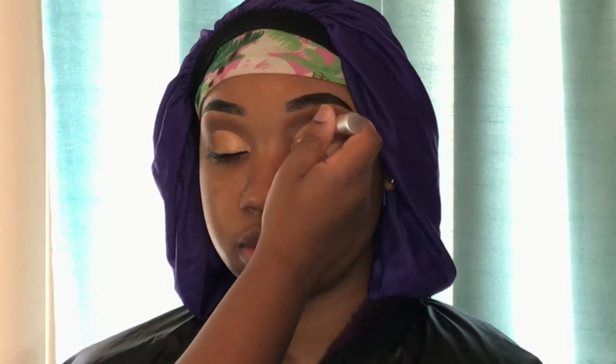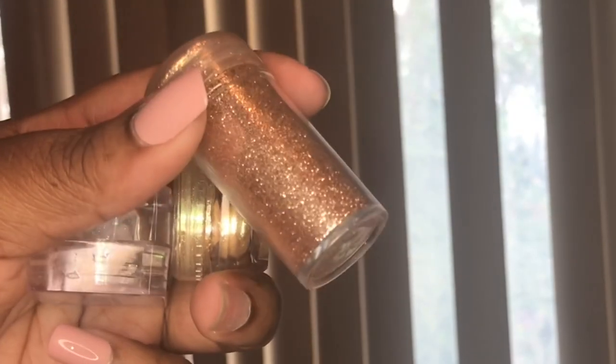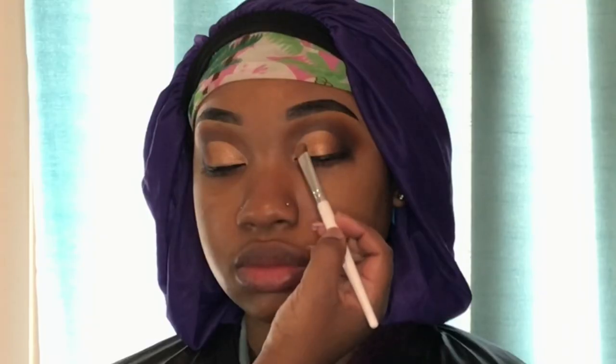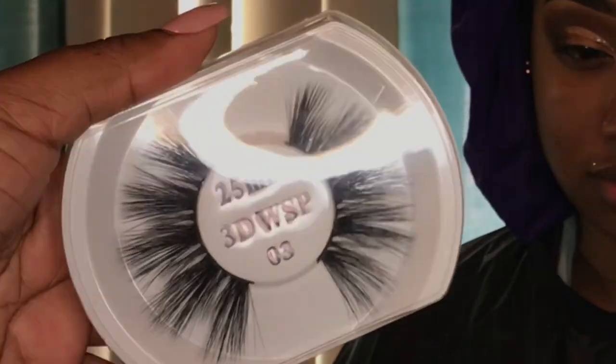Now I'm applying glue to her lids for the glitters — I mixed two together, one from Is Me New York and the other a J. Lyru pigment. I applied one on the outer edge for an ombre effect. Going in with the Is Me New York pigment on the inner corners of her eye — it's very pigmented and mixing these two together creates a whole new level of sparkle. Now going in with the rose gold one. Yana likes big blinks so we're going in with 25 millimeter lashes.